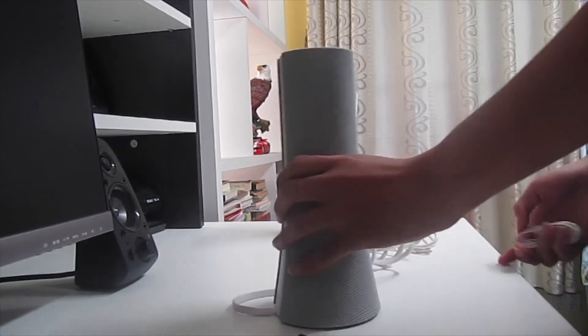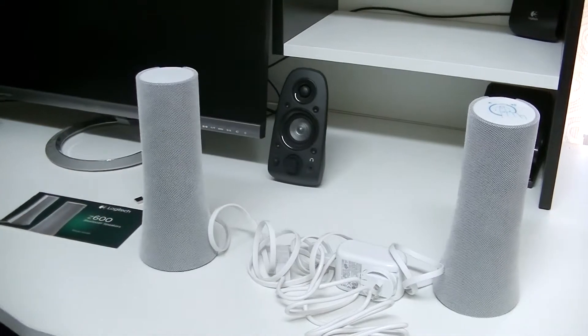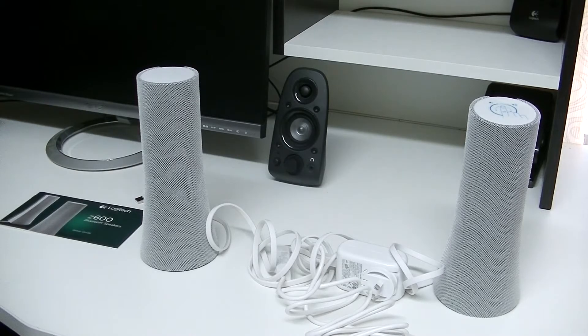And pretty much that is my unboxing of the Logitech Z600. I hope you enjoyed — please subscribe and comment down below, and I'll hopefully have a review out after this. Peace guys.